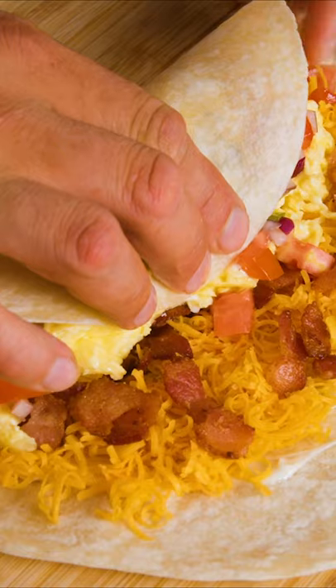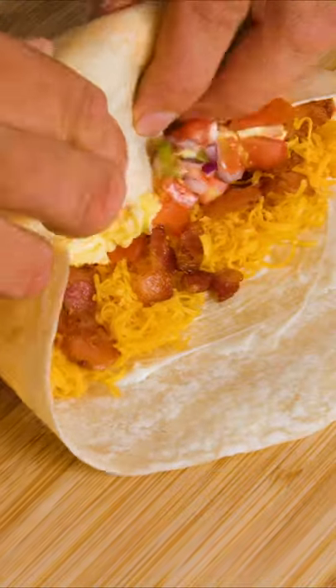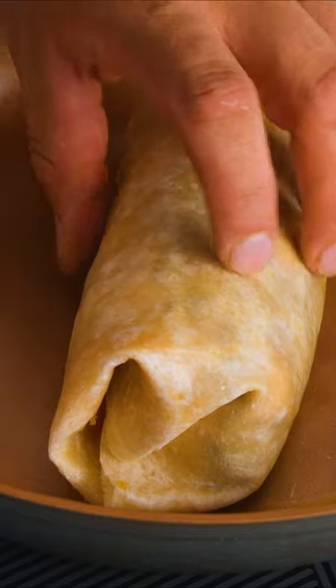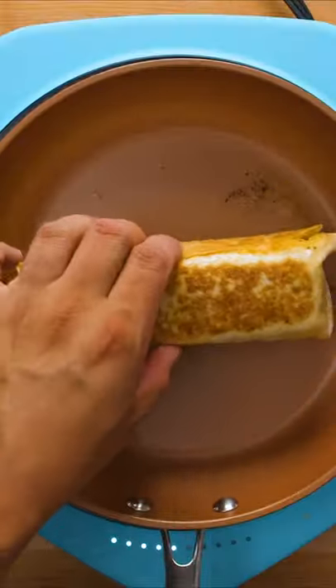To wrap it, pull the tortilla over the egg, then fold the ends in and roll tightly to keep all the fillings inside. Place in a dry pan with the seam side down to seal it, then cook on all sides over medium heat until brown and crispy.